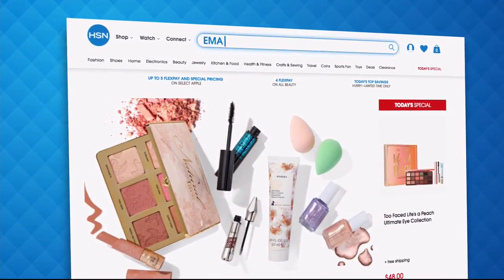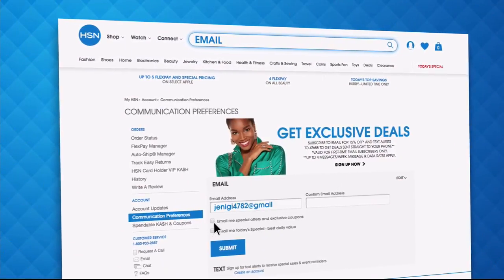Have you signed up for your HSN email? Sign up for HSN emails now to stay connected to our hottest deals of the week.